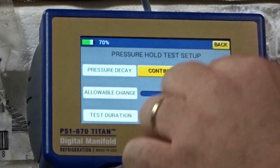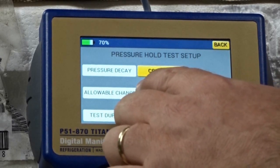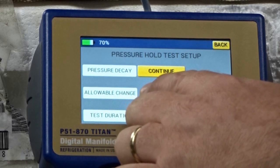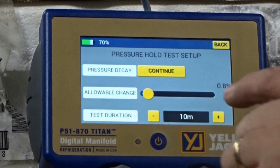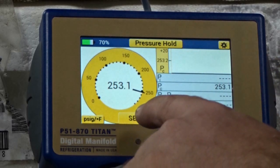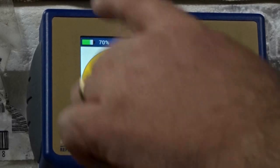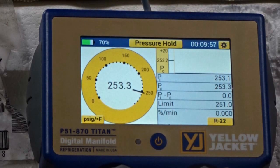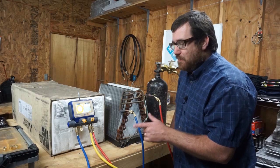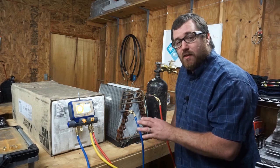We're going to go 10 minutes. Allowable change — let's make it 1%, or close enough at 0.8%. Pressure decay — continue. We're going to give it around 10 minutes. We have to set P1, let it stabilize a little bit. There we go — our test begins. We'll have 10 minutes to see what we can do as far as pressure drop. Will this thing fail a pressure test? 10 minutes, 0.8% allowable change — if this drops more than 0.8%, we should fail the test.